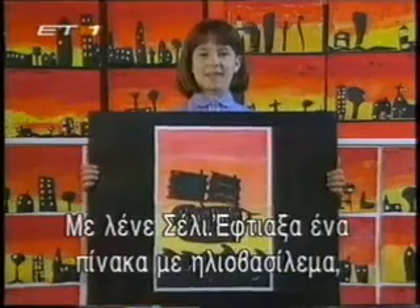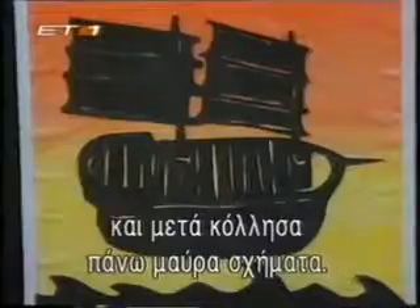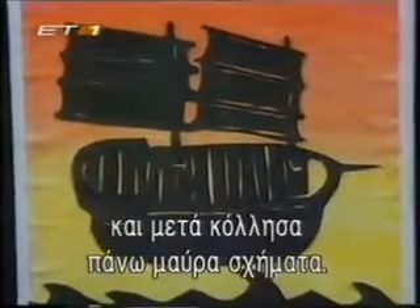Hello, my name is Shelley. I made this picture by using red, yellow and orange paint and then I used black paper and cut out a ship silhouette and then I stuck it onto the painted piece.